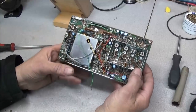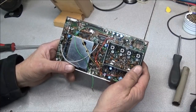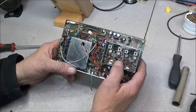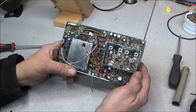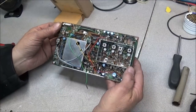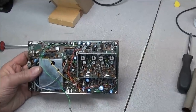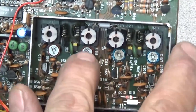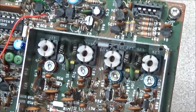ICOM used to put white wax inside the VCO can to help stabilize components and stop microphonics. They later found out that sometimes it would become conductive and cause problems in the VCO, so they no longer put it in the later models. We can see the plastic trimmer caps here — two blue ones and two red ones: two 12 picofarad and two 6 picofarad trimmers. We need to go ahead and get those removed.